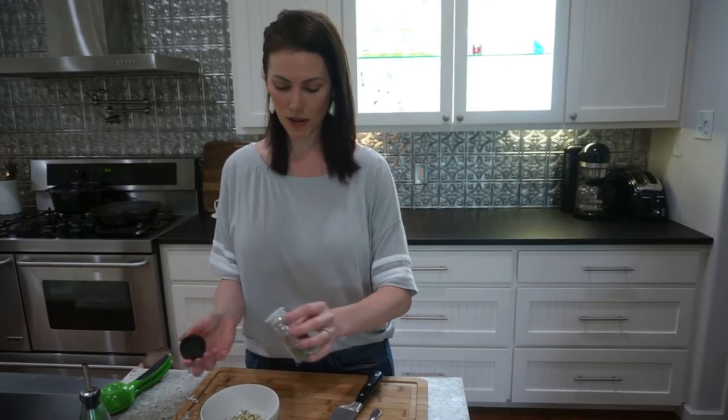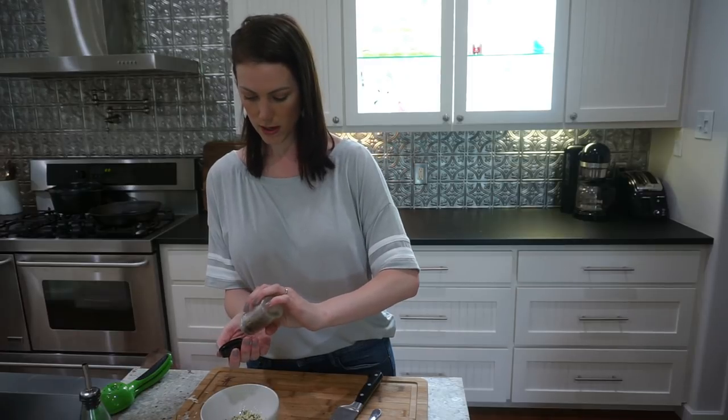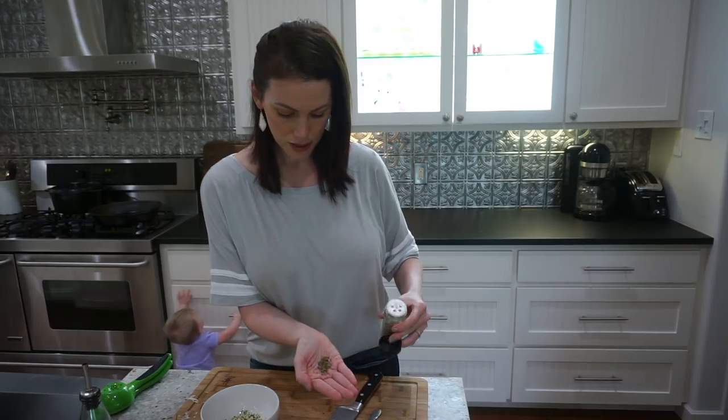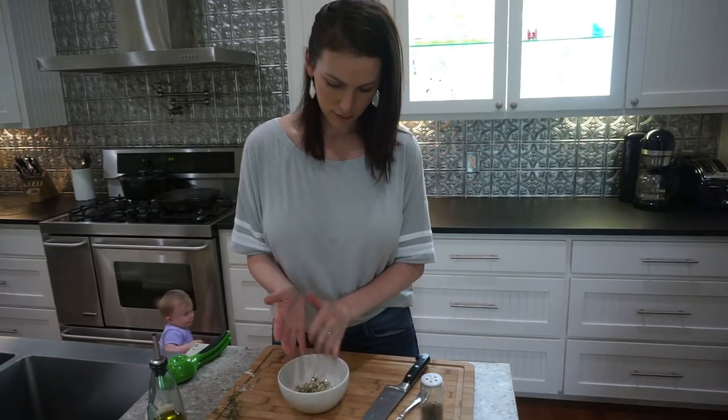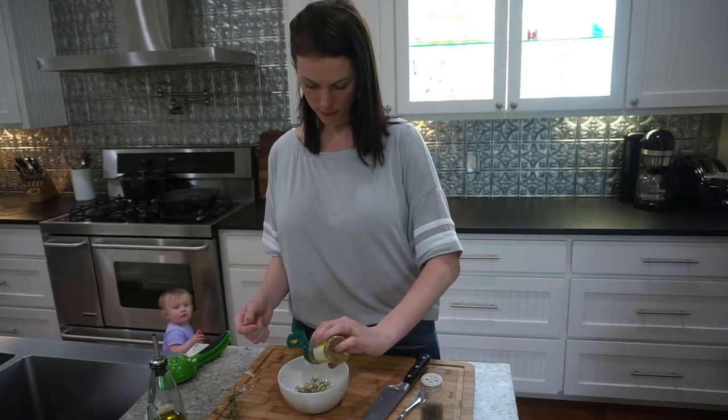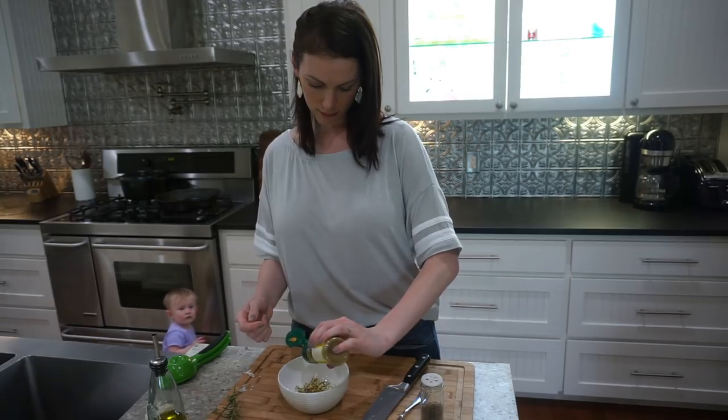I'm going to do about a teaspoon of my dried basil — just kind of eyeball it. I'll put the measurements and all that in the description box below. So about that much of dried basil, and then about a half teaspoon of my seasoned salt, and then we're going to finish it with the salt and pepper.